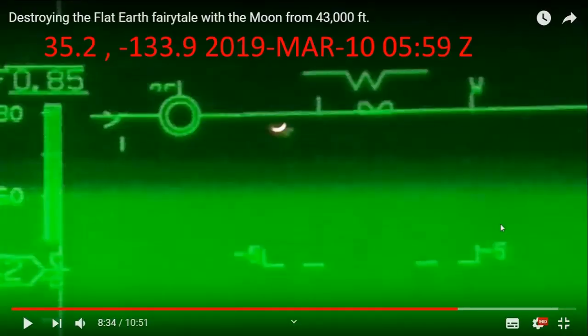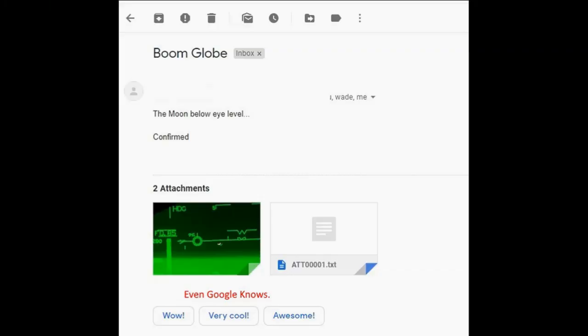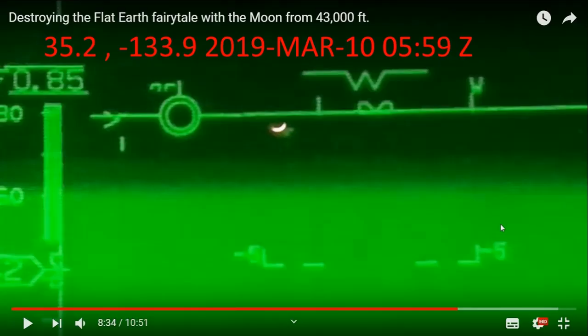A while back, Wolfie was flying back across the North Pacific and he spotted the moon setting in front of him. Who can forget this image? It sent many flat earthers into a tailspin. When he took the photo from his plane, he emailed me a copyright copy and said, 'Man, this is going to go well' — and he was right. So much globe proof just in one image.